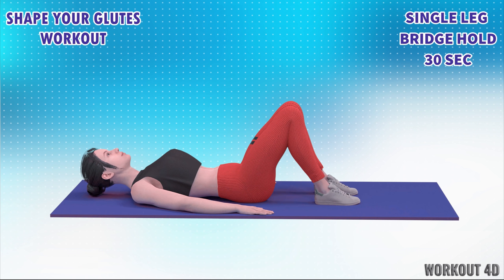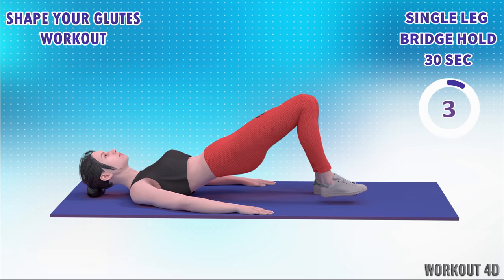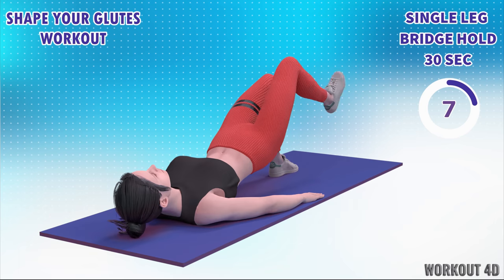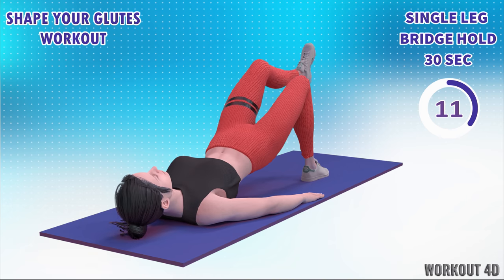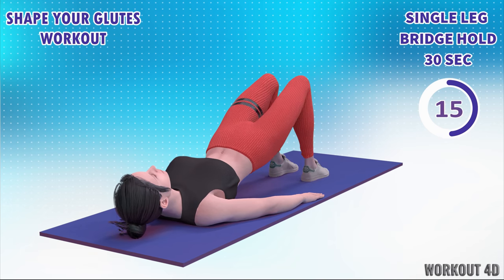Next exercise is single leg bridge hold in 3, 2, 1, go. 1, 2, 3, 4, 5, 6, 7, 8, 9, 10, 11, 12, 13, 14, 15. Rest time.